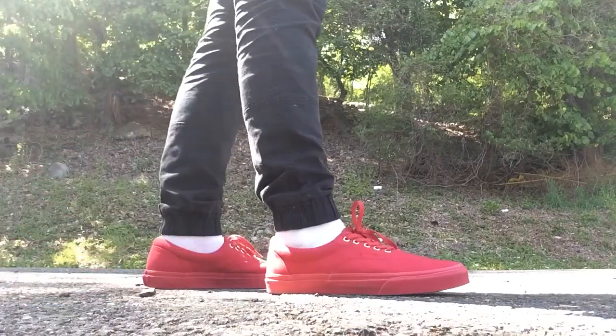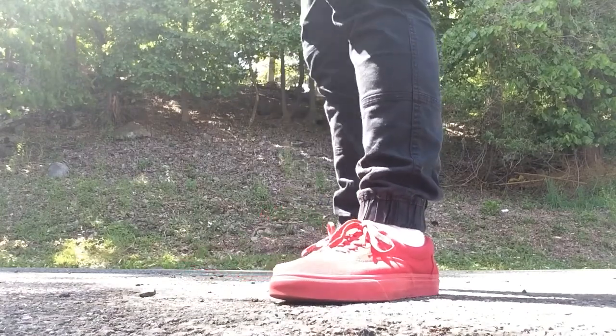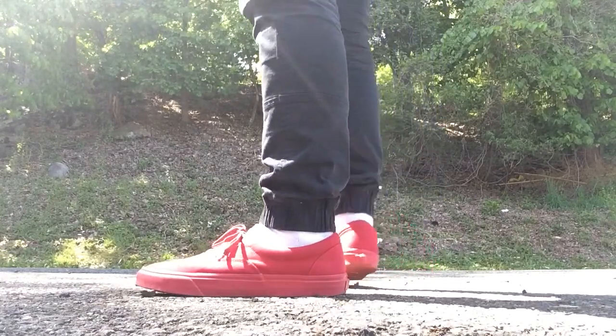Hey, what's up guys? Kixinagame here. I went on a little bit of a break, but I am back now, and I just realized I'd never done an on-feet of these.